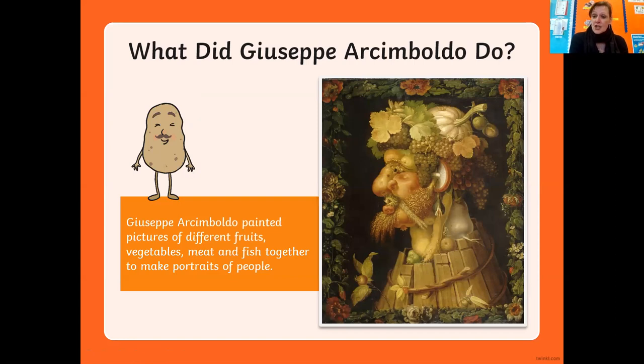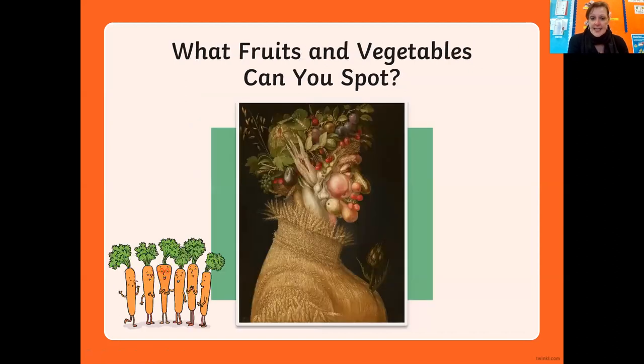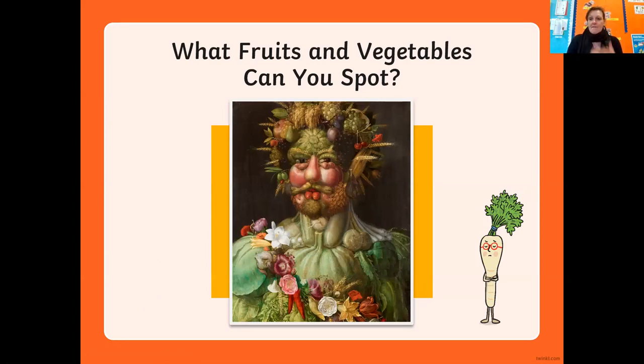He used fruits, vegetables, meat, and fish to make portraits - paintings of faces. Have a look at this painting. Quite often, if he was doing a painting in autumn he would use autumn fruits and vegetables, or in springtime he would change them. You can see a face quite clearly, but when you look carefully you can see lots of different fruits and vegetables. I can see an apple, something that looks like a courgette, a pear, a pea pod, some plums, what looks like an aubergine, some grapes, and the body is made out of corn.